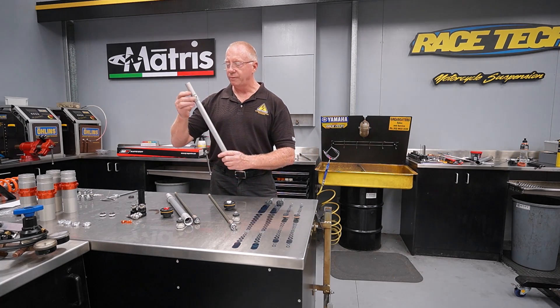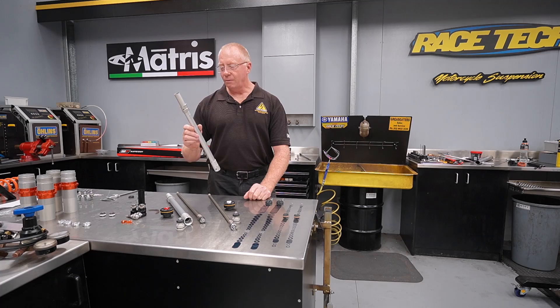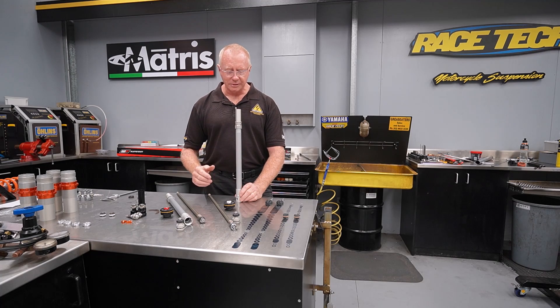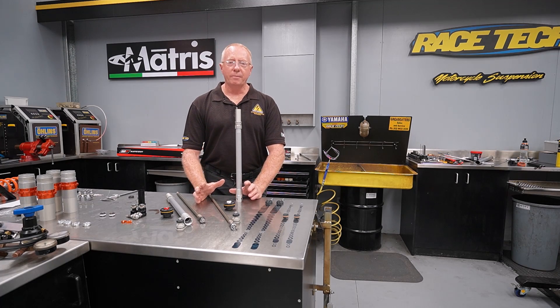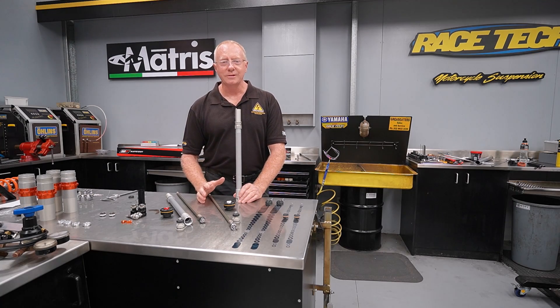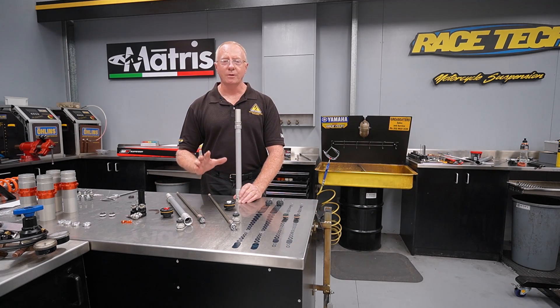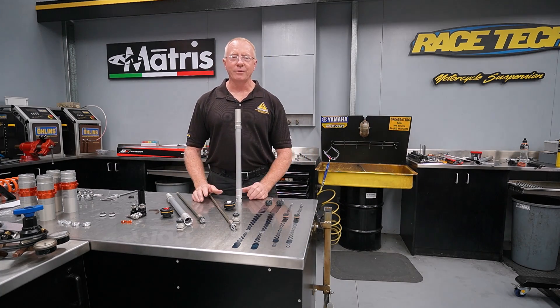One of the reasons it doesn't work that well is we've got a vented cartridge at the top, and the way this pressurizes the fluid is distinctly different to a conventional fork. Basically, this doesn't stabilize the fluid at all — in fact it destabilizes the fluid. When it comes to any form of suspension, whether it be a fork or a shock, it is the oil that is our damping medium. Anything we do to stabilize the oil gives us stable, correct damping performance. Anything that destabilizes the oil will really hamper our damping performance.